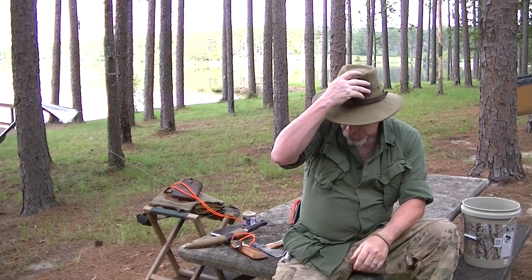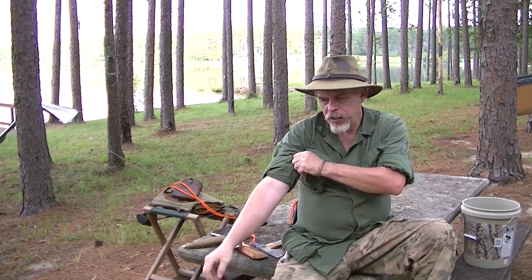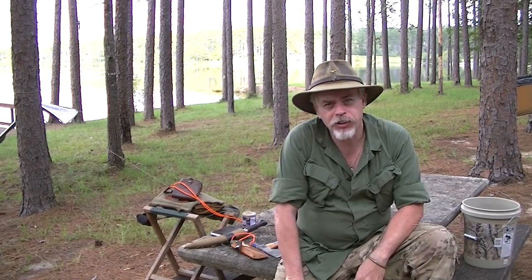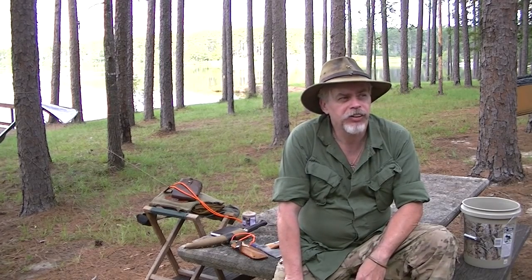Hi guys, it's Blackie for Shamans Forge Bushcraft. We're starting a project today. When I made a spoon video a while back, I used my kukri for it — I was doing it because someone called me out on it and showed yes you could do it. But I'll admit, I am no great carver, and that's a skill I want to improve. So you're going to go with me and we're going to work on it.